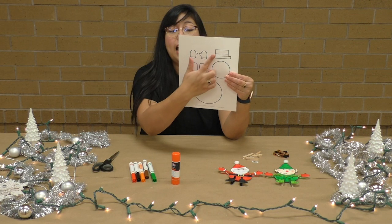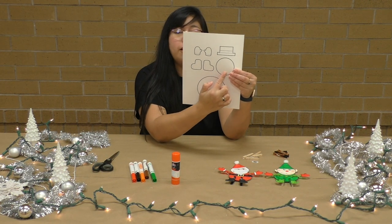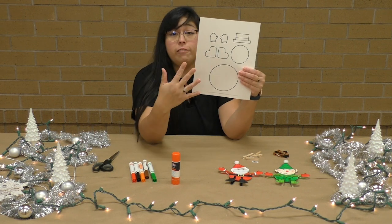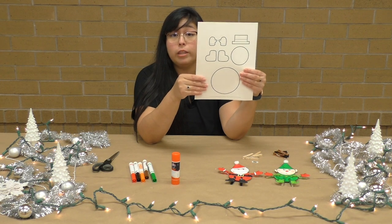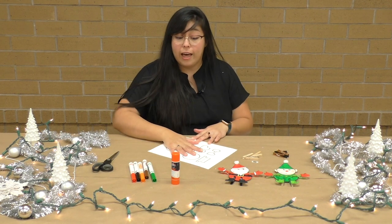Once we're done coloring, we'll be coloring the hat, the gloves, the boots, and we're going to color in his little face, as well as cut it all out. And if you need help from your mom and dad, go ahead and ask them for help with cutting with those scissors because those can be sharp when you use them. We're going to move on to coloring.